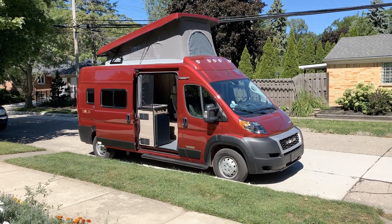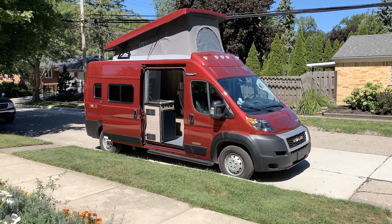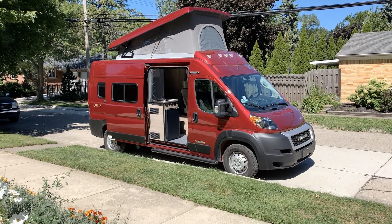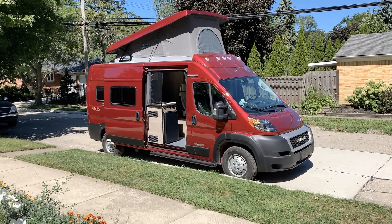This is an owner review of the Winnebago Solus 59P with a sofa.